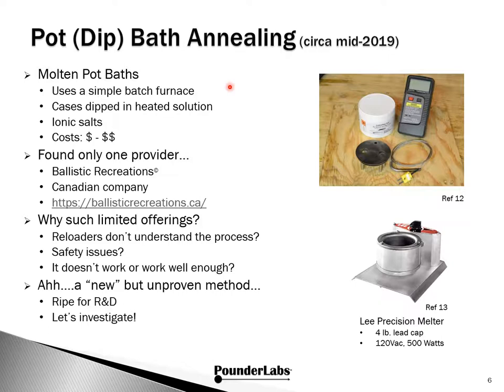Now let's look at pot or dip bath annealing. This approach uses simple pot furnaces and cases are just dipped into the heated solution. The focus here is on ionic salt baths. Looking at the approach operationally and the simplicity of design, you can see how this is attractive — an annealer can be built for very low cost. We found only one provider.